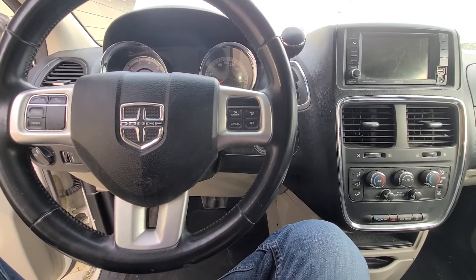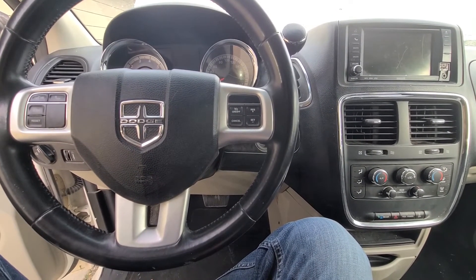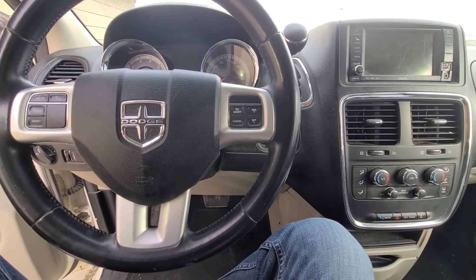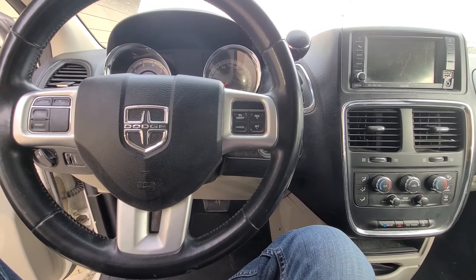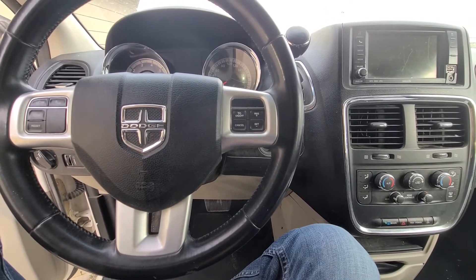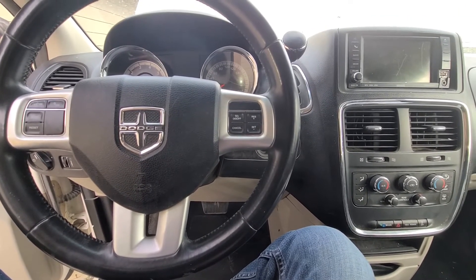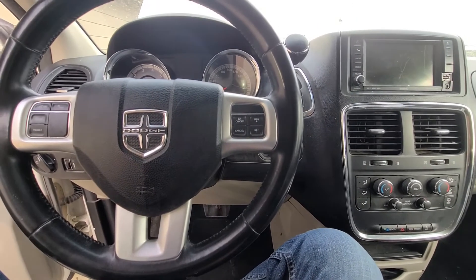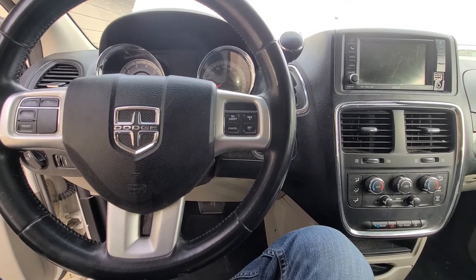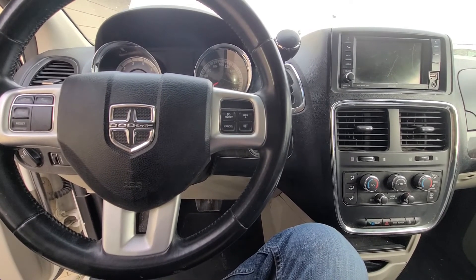Welcome to my YouTube automotive channel. Today I have a 2016 Dodge Grand Caravan, and in this video I will show you all the fuses you can try checking in case your Dodge minivan is equipped with the headlight wash and it's not working. This video will apply to Dodge Grand Caravans made from 2011 all the way up to 2020.